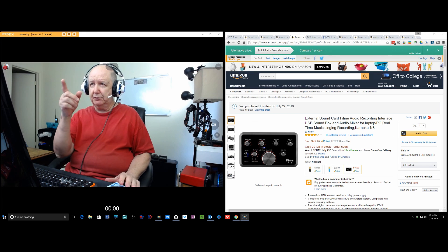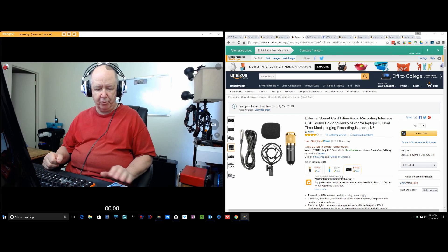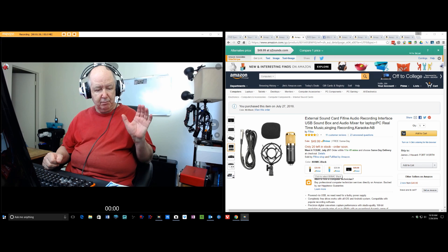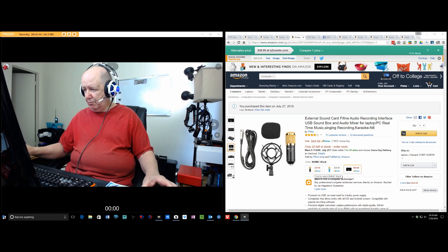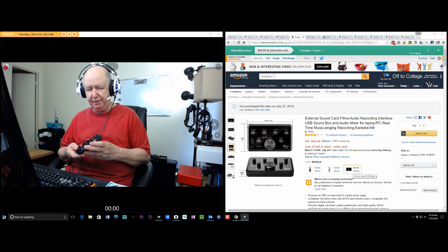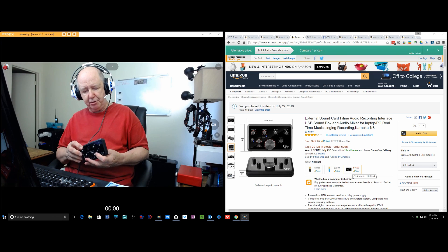I was sent this microphone here to review for Fifine, and I reviewed it. I used it with this device. And then I saw on their site that they had this device for fifty bucks, and it looks pretty neat. So I ordered it — I just purchased it for fifty bucks.